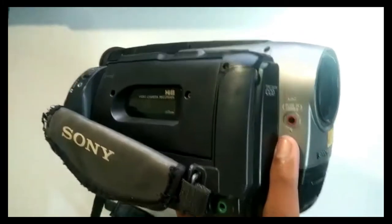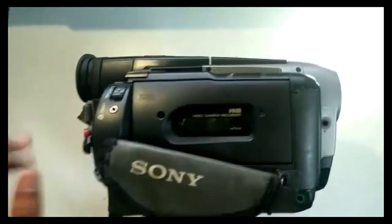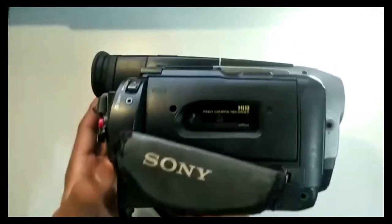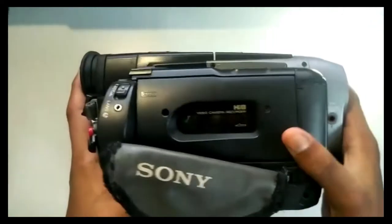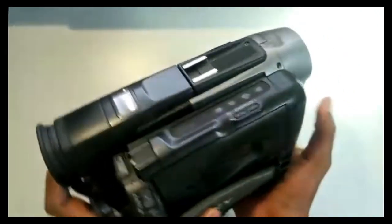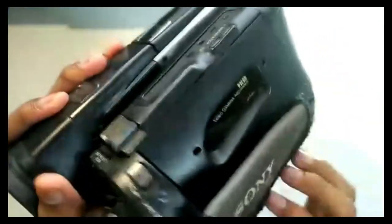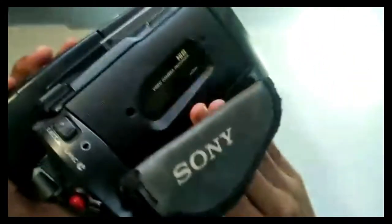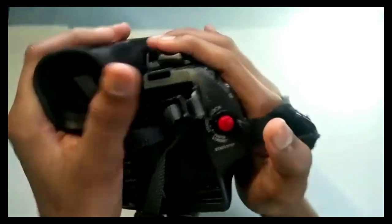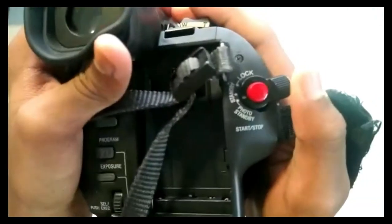Here's the mic input. And one more thing — it runs on cassettes, not CDs or SD cards. Cassettes. And this also lights up. You slide your hand inside here — look how it's worn out. Here's the lock option, standby.